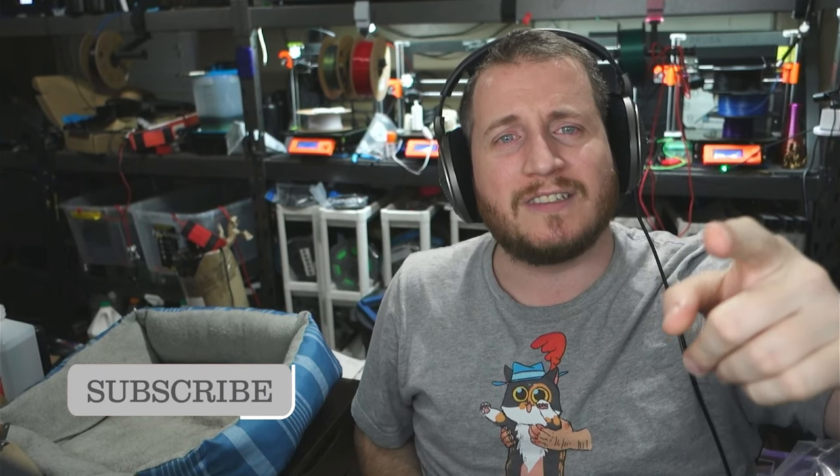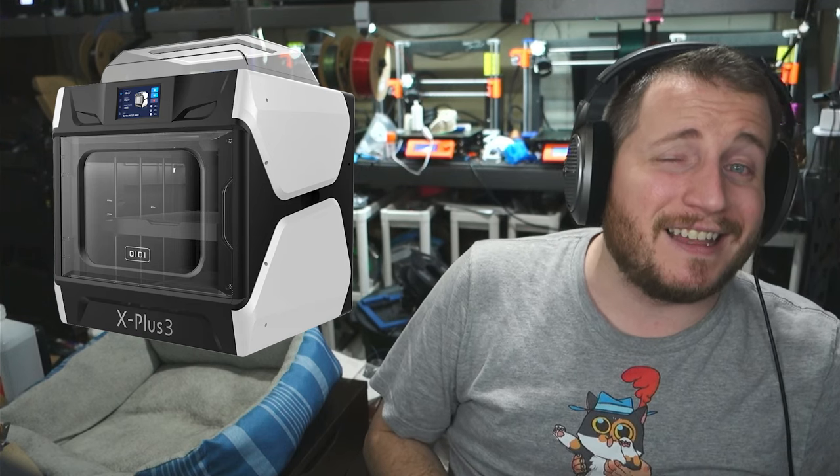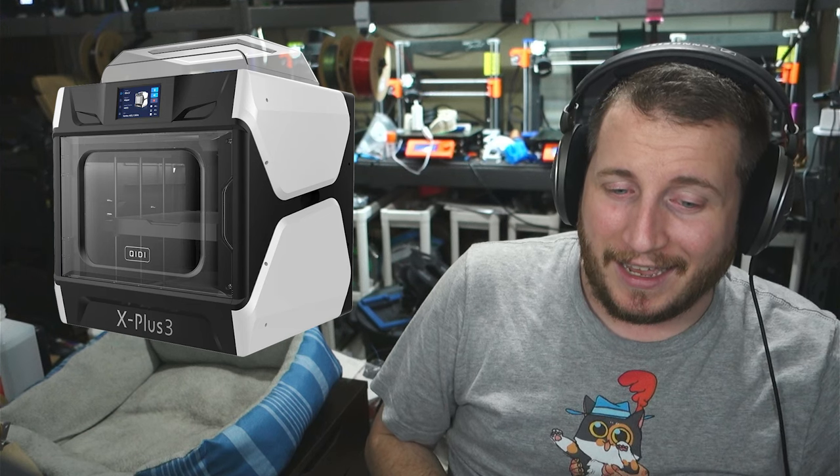Hey guys, welcome back to the channel. And if you are new and just got your first 3D printer for the holidays, make sure to leave a like, get subscribed, let us know what's the favorite printer in your fleet. My favorite printer right now that we're messing around with is the GDX Plus 3. It's got some quirks, but it's been a lot of fun to play with input shaper. We got some great fails coming up. We are here to help you get printing with purpose.